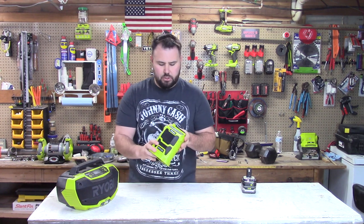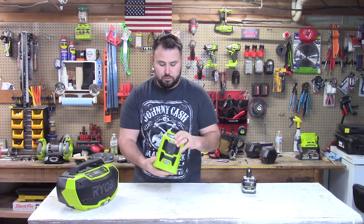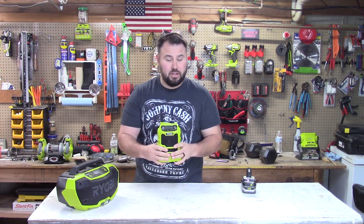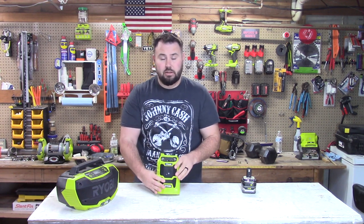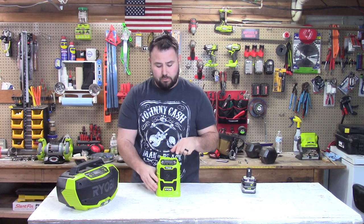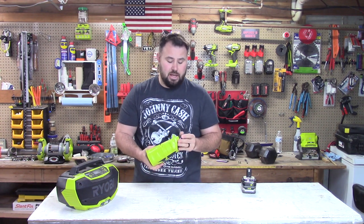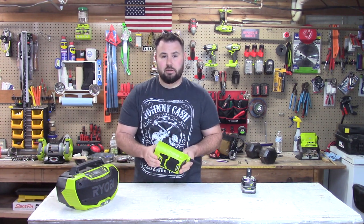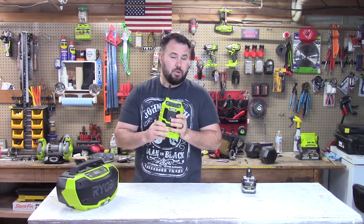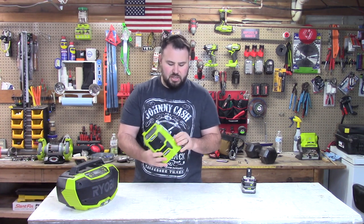First up is the P742, called the wireless radio. It has Bluetooth and an antenna for AM and FM radio. A lot of people don't use AM/FM anymore because they stream from their phone, but personally I listen to the radio every day — on the job site too. That's a great feature and one of the reasons I bought this one.